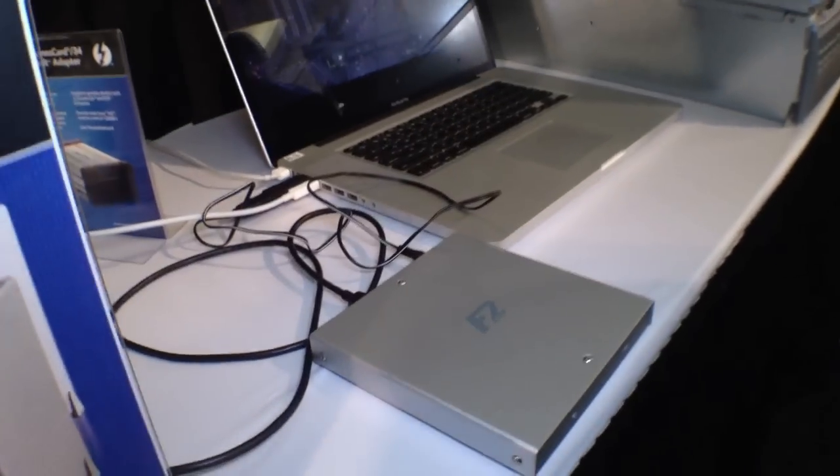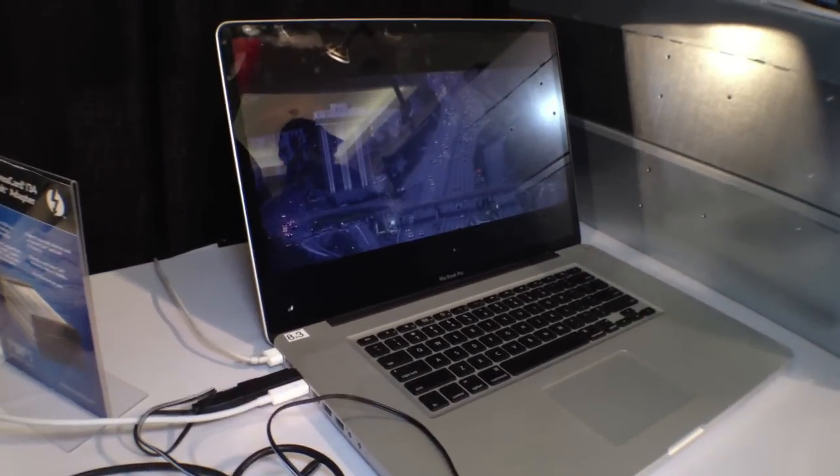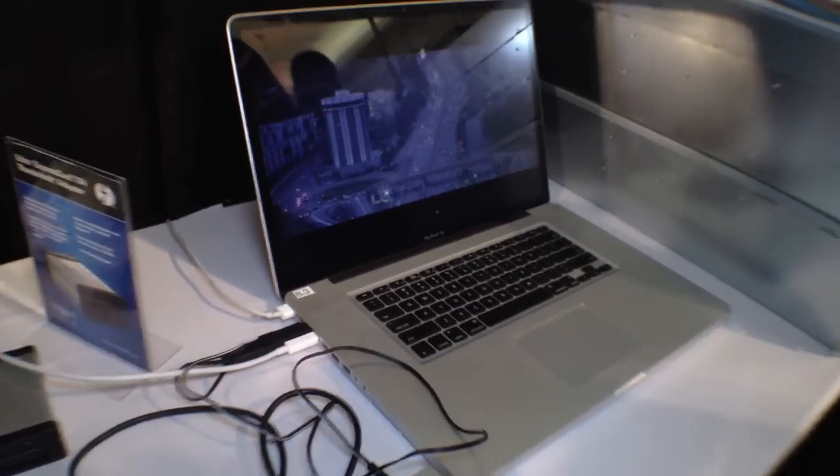This is a 5K image playing at half res. This is unheard of before on a MacBook Pro.